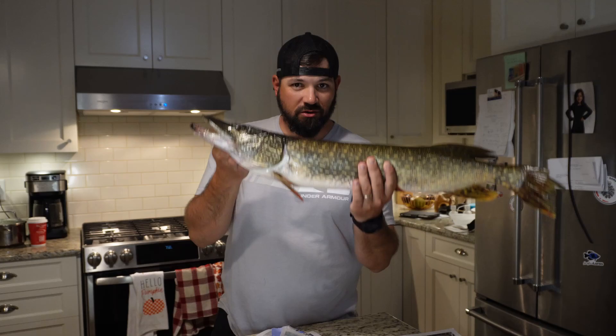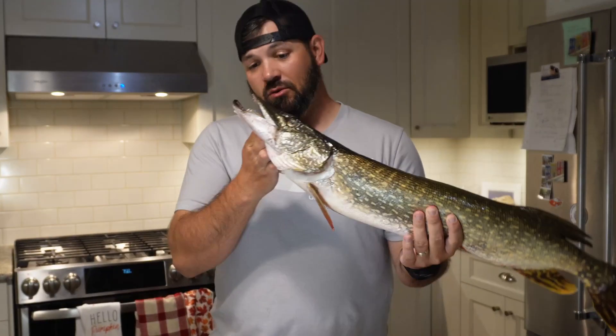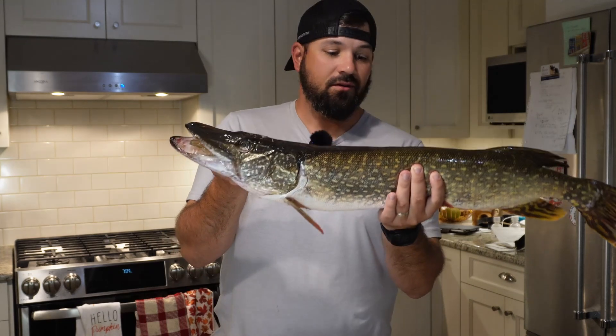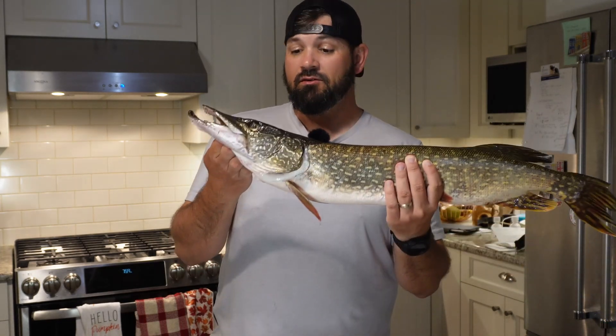Full disclosure, this pike has been dispatched. This is one that I harvested a couple days ago, so a little bit of the rigor mortis has set in. But the concepts are the same. The way you hold a dispatched northern pike is the same way you hold a live one. I'm going to show you that.